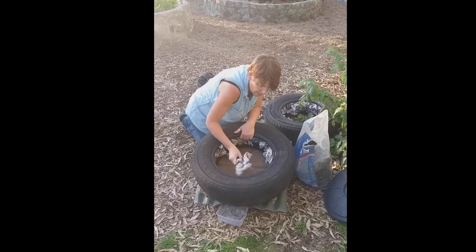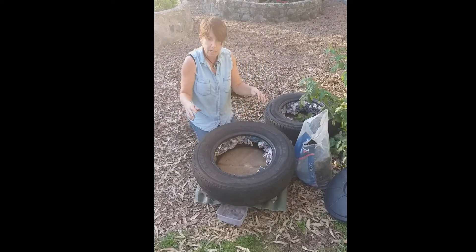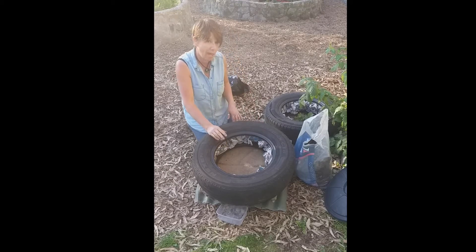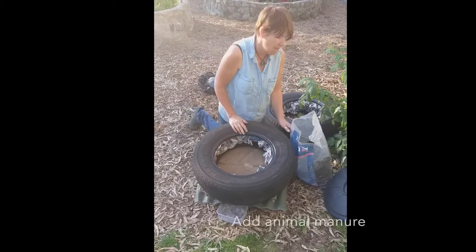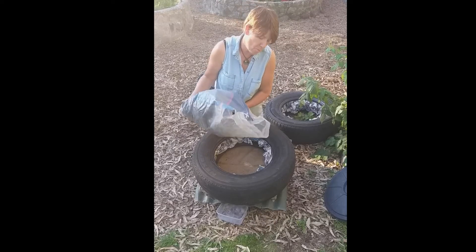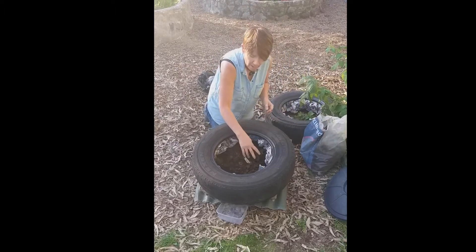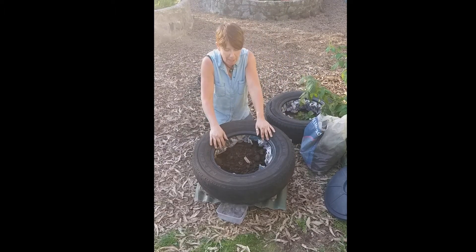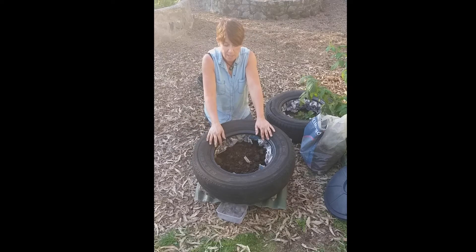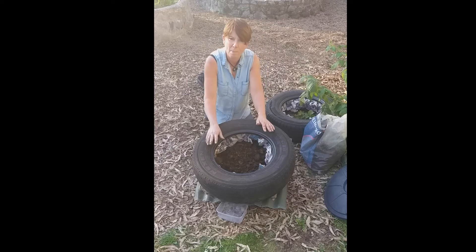Nice and tightly packed in. Next, we're going to put some food in here and the best food we can put in is some sort of animal manure. I've used horse manure and I've actually already mixed my worms in with it. So this is my horse manure with my worms mixed in, and I can just start piling on kitchen waste and watering now and again, depending on how much wet materials I put in here.